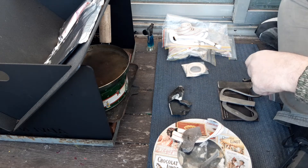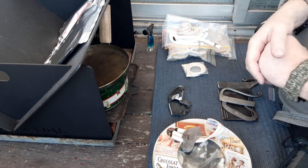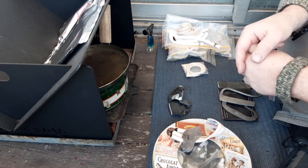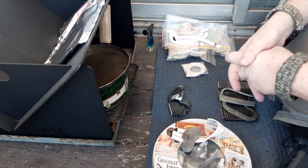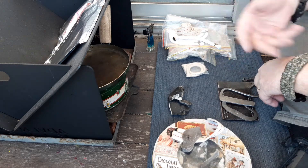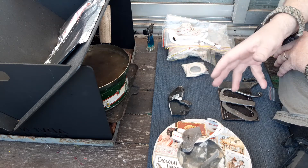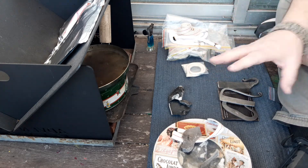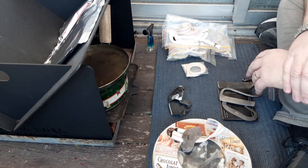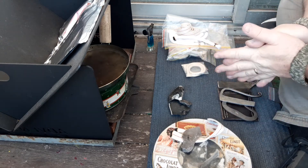I saw a discussion piece on Coal Cracker YouTube the other day talking about tinder tubes. He was discussing how to make them up. I've fooled around with tinder tubes a bit and made several videos about them. I'm a big advocate of the tinder tube, but I quite often actually don't like it all that much.